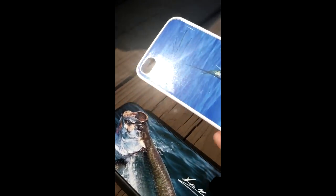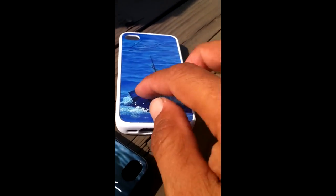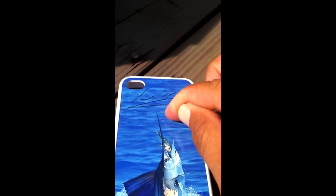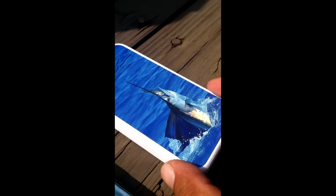Here's the white sailfish one, and of course here is the tarpon one. As you can see, as I run my hand, there's actually an edge there to protect it, and it's aluminum — it's not a sticker that peels off. It is aluminum, so it's high-quality stuff.